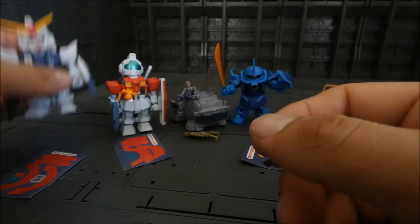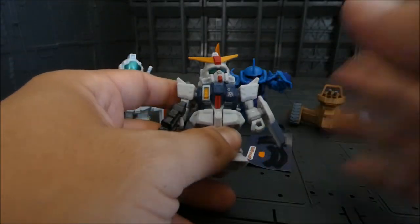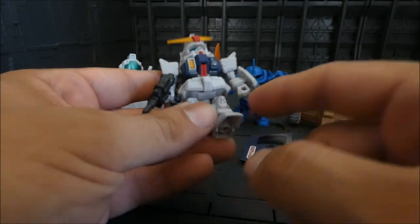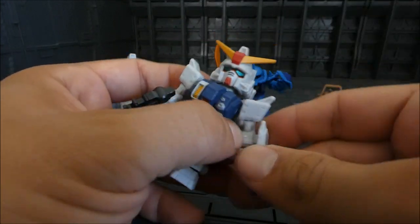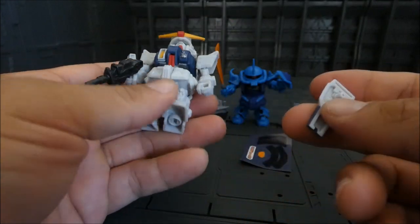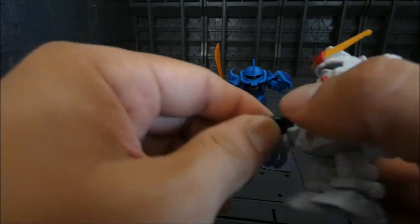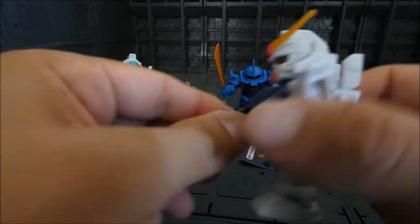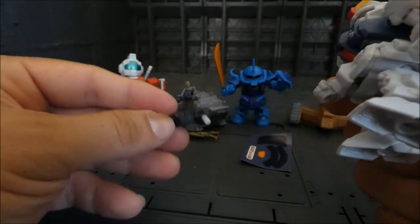You can stick a little guy inside the cockpit — that's a cool feature. Something to note: these SD figures don't come pre-assembled. You have to put together the feet and the arms.